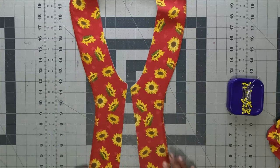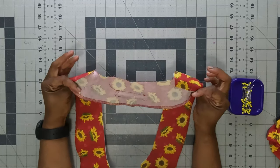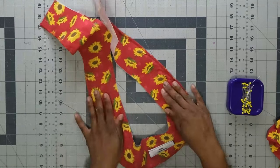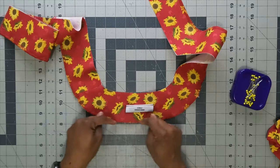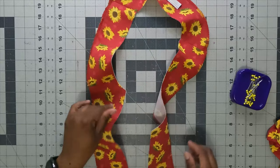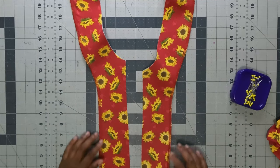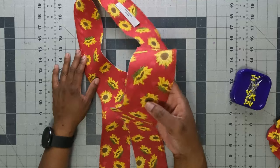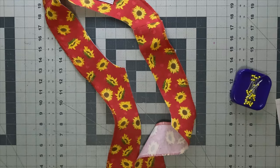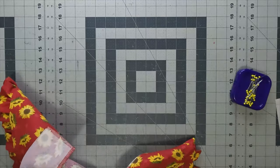Once the facing shoulder seams are sewn and pressed open, and the outer edge is finished, this is a good time to add your garment label — place it at the back with the 'smile' shape facing out. Now grab your blouse and pin the facing to it right sides together, matching shoulder seams and back notches.